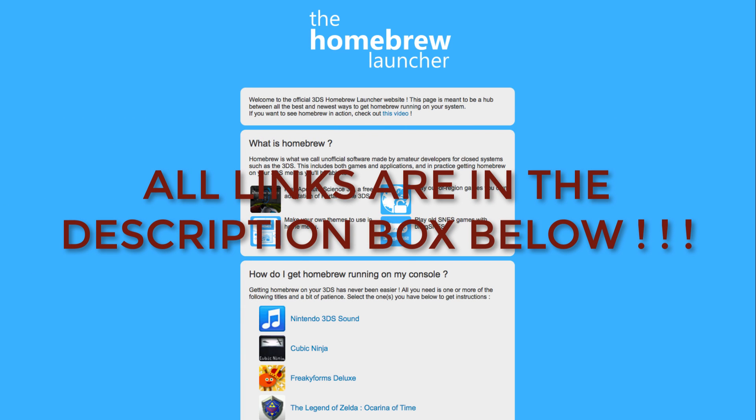I will 100% post a new video when hacks are available for all 3DSs, old and new. Until then, follow me and Smelem on Twitter for various updates. If you have any questions about hacks, I highly recommend joining the Homebrew Discord — the members there know way more about hacks than I do, and you'll be able to get a fast answer with resources for even more info there.